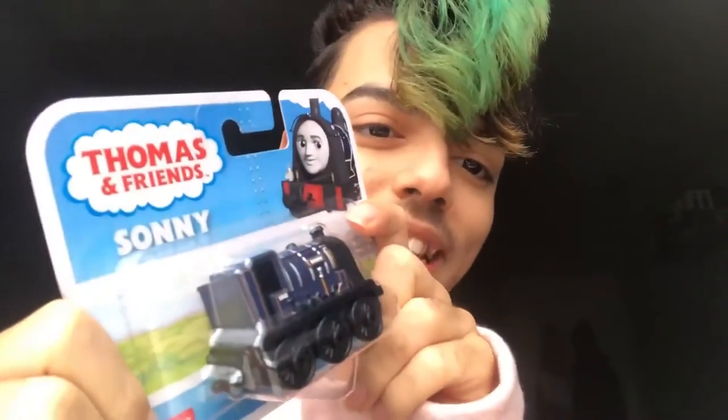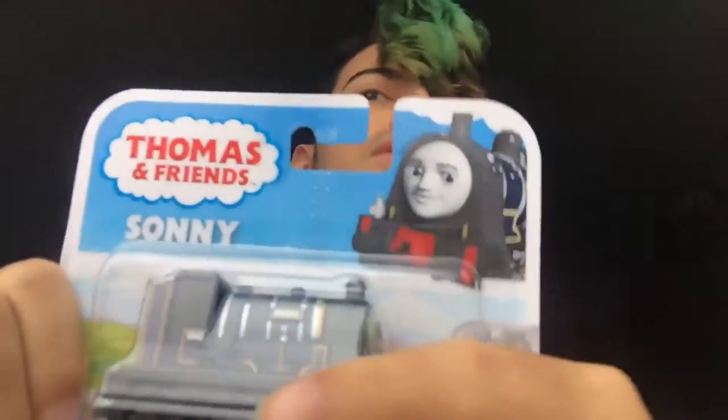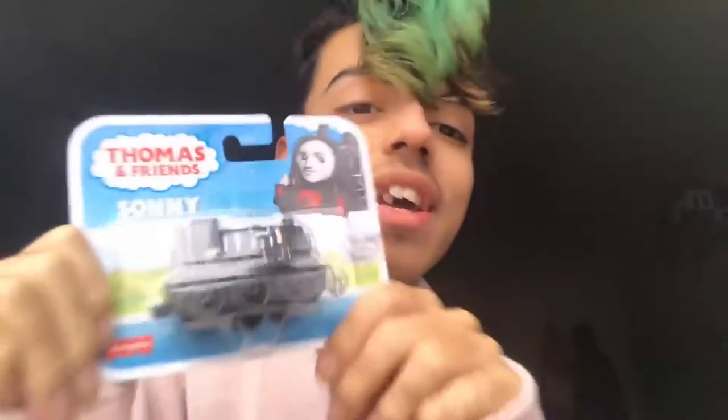Our special guest Wolfie actually bought me this train — Sonny — he bought it from Amazon. Thank you so much Wolfie! It was really cheap, like eight dollars, but it came up to around ten when taxes and shipping were added.